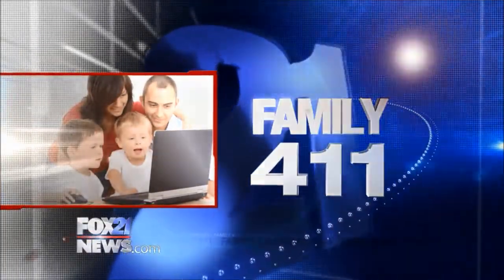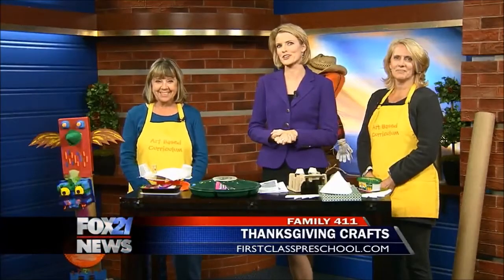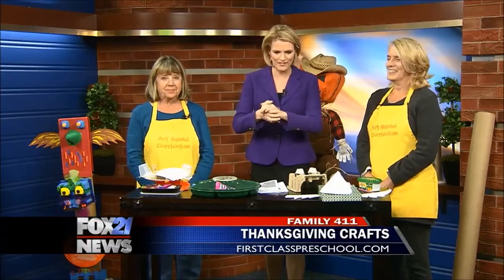Hey, we're closing in on Thanksgiving. So are you looking for the perfect craft project beyond that normal handprint turkey? Well, Kathy and Nancy from First Class Preschool have some cool ideas and there's a lot going on here. Where do we even begin?